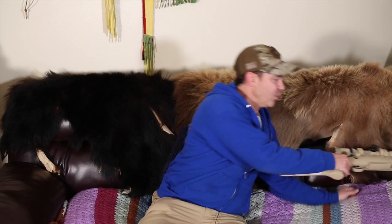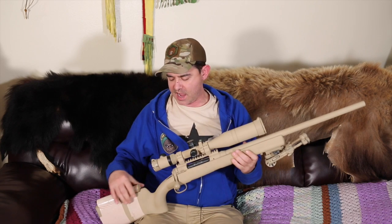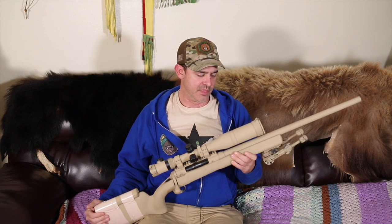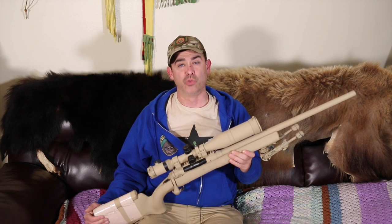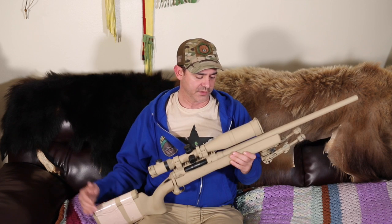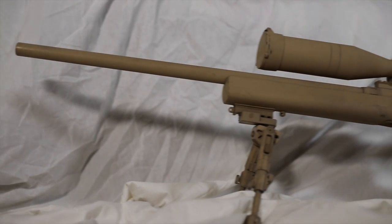I wanted to do a review on this 300 Win Mag I got. I was initially a little confused because the guy I got it from said it was a Savage 10/110 HS Precision. On the barrel it just says 110 300 Win Mag, but I've seen both online, so I guess it's just the 110 FCP HS Precision 300 Win Mag, and I really like it.